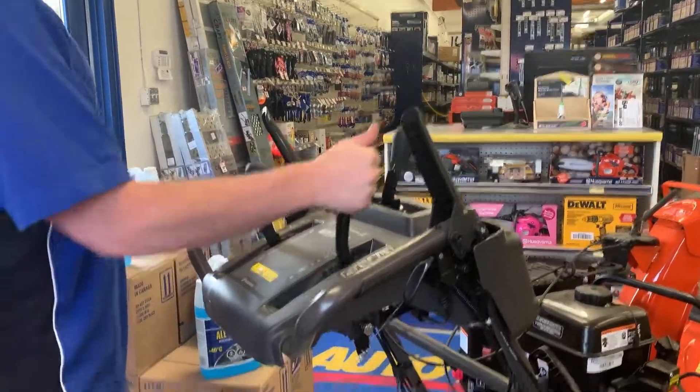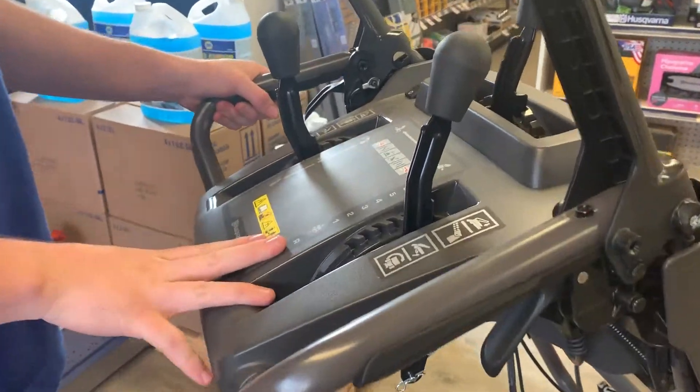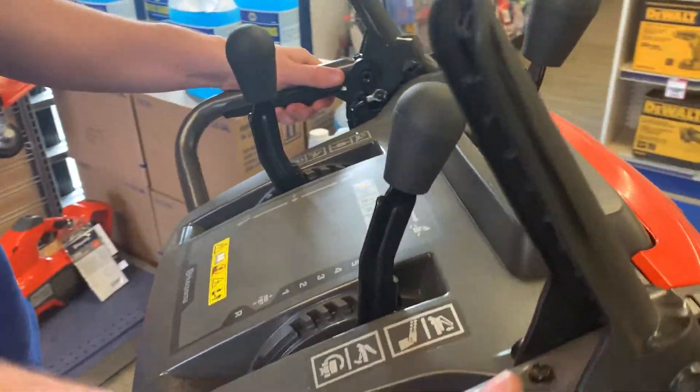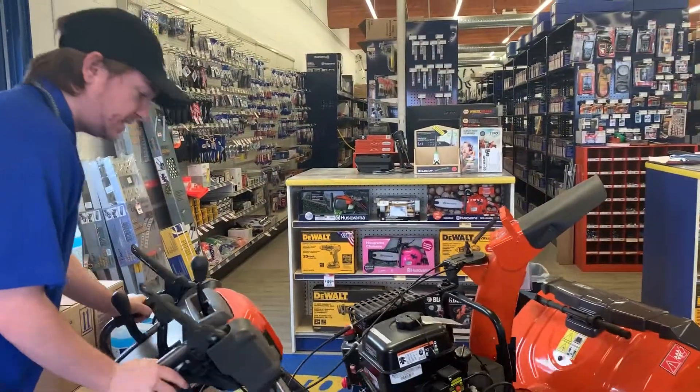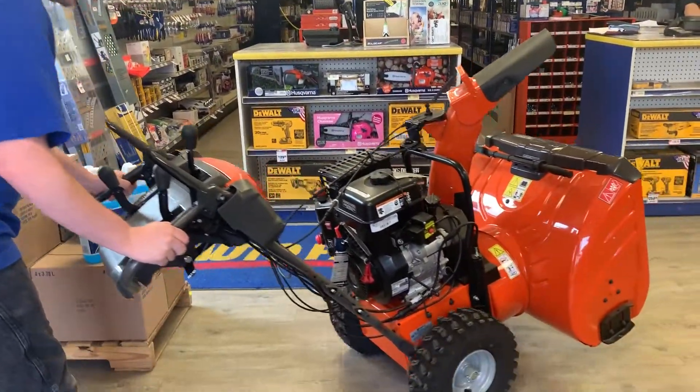Your throttle gives you six speeds and a reverse. You can also pull these little pins to lock the wheels, which makes it easier to turn in place.